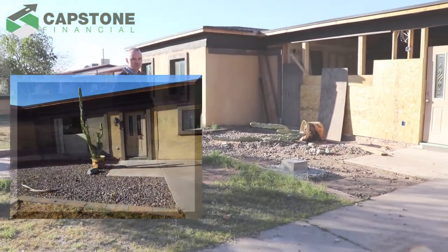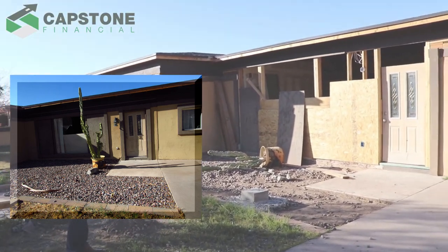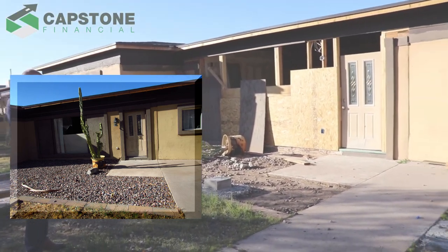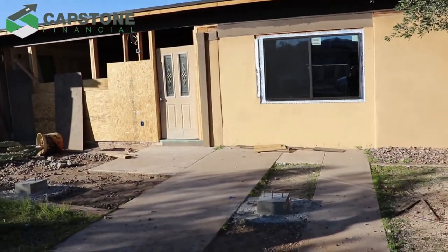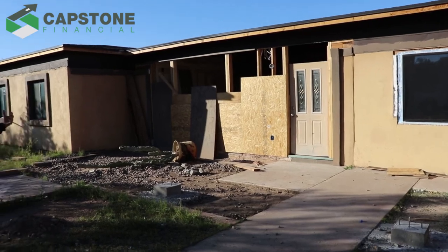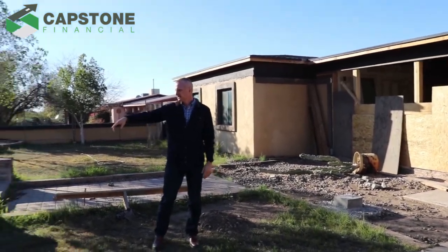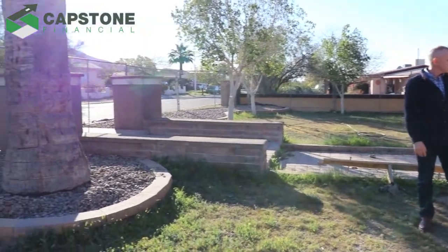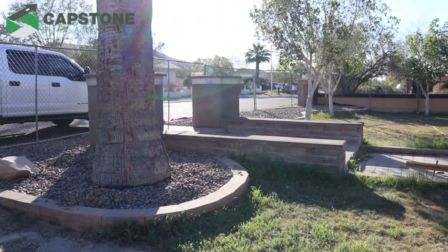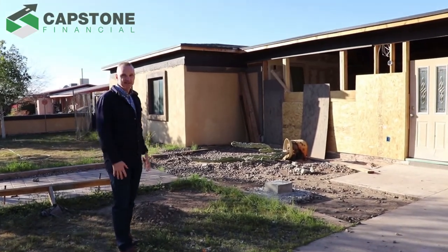You might have seen some before shots taken a couple months ago. We cleaned out some rock and poured two foundation pieces for a big front porch we're going to put up here to create a nice outdoor living space to sit out and look at South Mountain. We moved some of the rock out of the front area, we're going to pour concrete in there, all stained to make a nice front porch area, and clean up the landscaping.